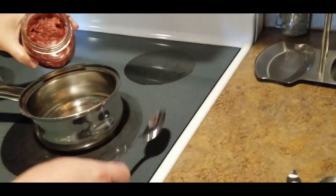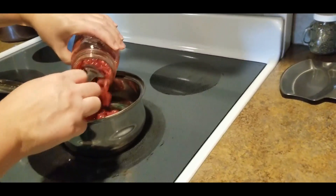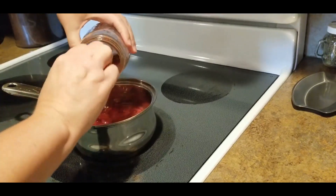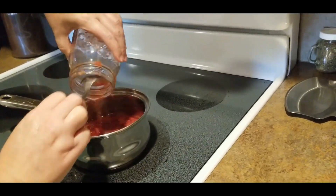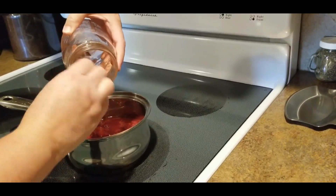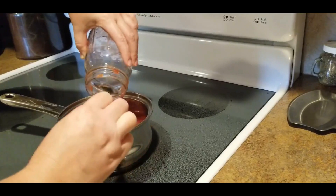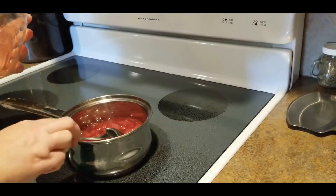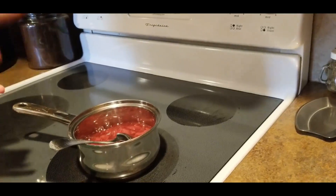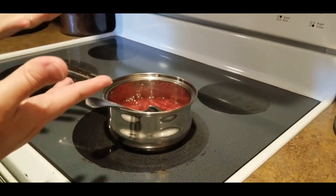The recipe I saw on YouTube used strawberry Jello, and I don't have strawberry Jello on hand and I'm not opposed to it. But I thought, you know what, I do have canned strawberries in syrup — so there's the sugar, there's the strawberries, and all I have to do is thicken it up a little bit.